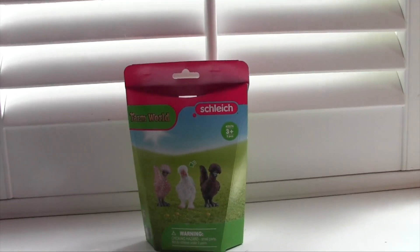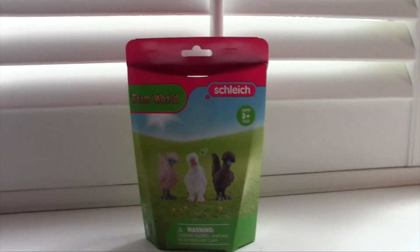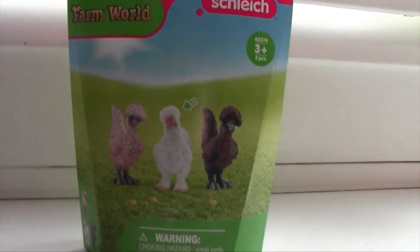Hello everybody, it's a Wildfields video here today, and we are doing a review of the Schleich Farm World Chicken Friends.